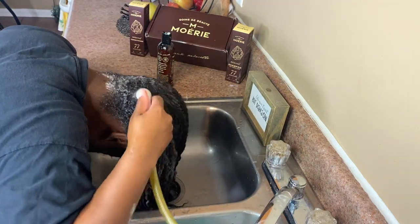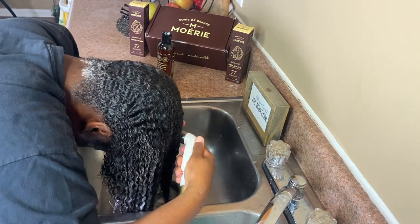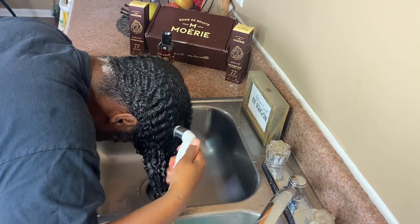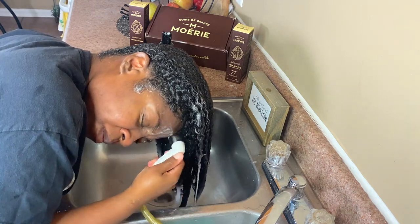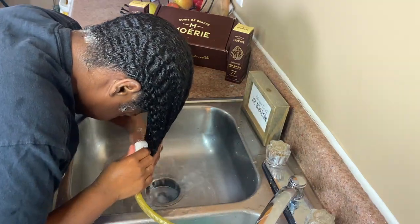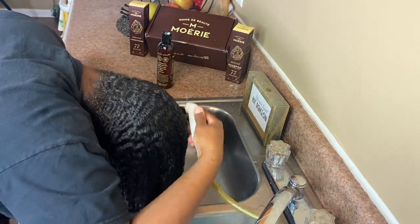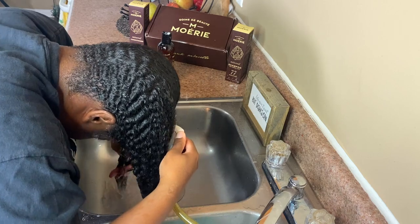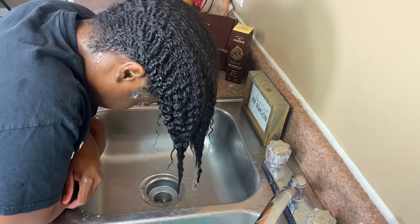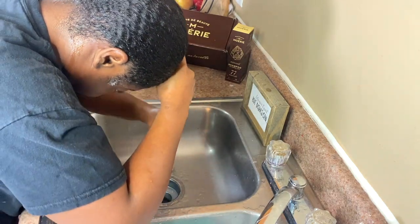After I'm done detangling and conditioning my hair, I like to rinse with cool water. This helps to lock in the moisture that the conditioner put in your hair. Look how healthy and shiny my hair looks just from the shampooing and conditioning.